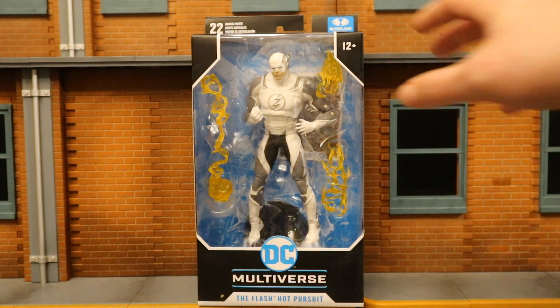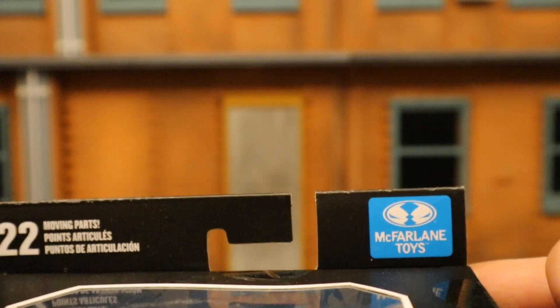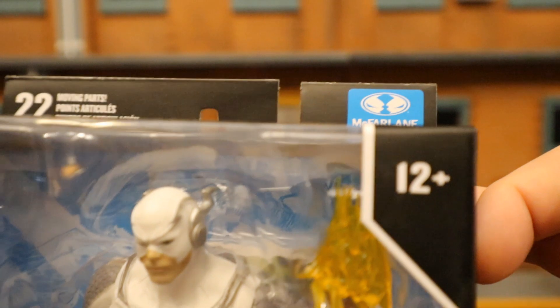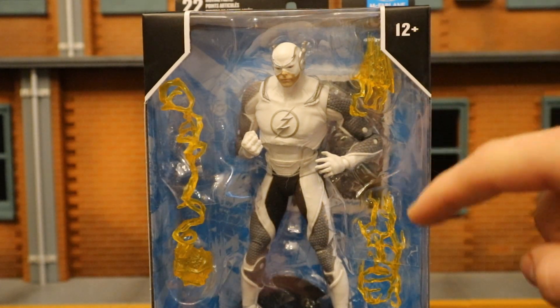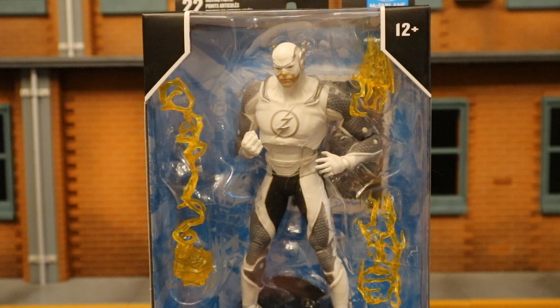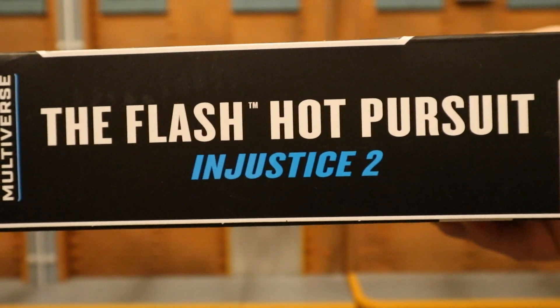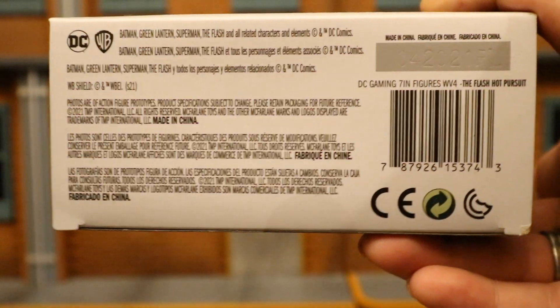Let's go ahead and check out the packaging here. As you can see at the top: 22 moving parts, McFarlane Toys, the Spawn logo, ages 12+, DC Multiverse The Flash Hot Pursuit. Here he is in the package. He's got some speed force effects and a speed force sort of projectile. There's also a display stand and collector's card. One side of the package says 'The Flash Hot Pursuit from Injustice 2,' the other side simply says 'The Flash Hot Pursuit.'